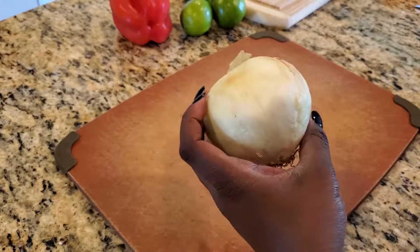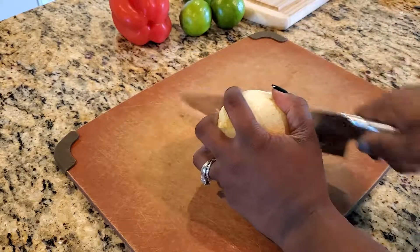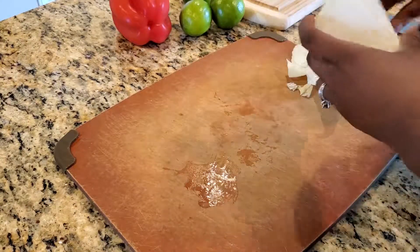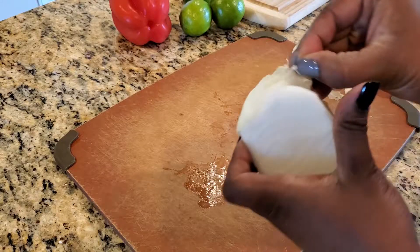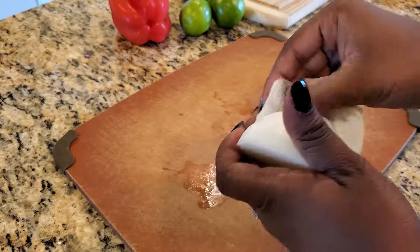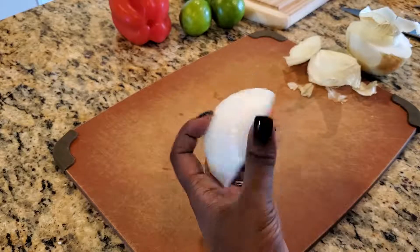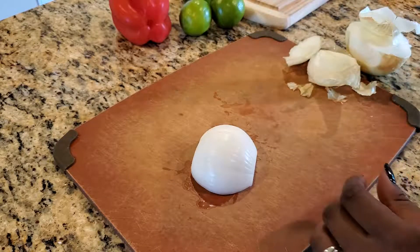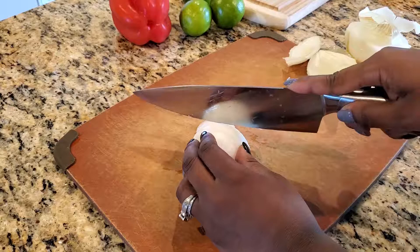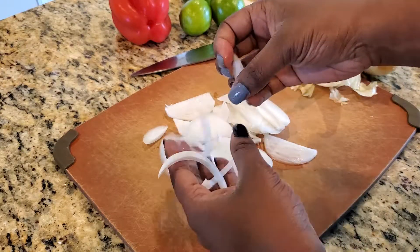Here I have an onion. You can use either yellow or white. And since this is a fairly large onion, I'll only be using about half of it for this piqulis. Once I remove the outer layer, I'll also slice these thinly. Once the onions are sliced, go through and separate the layers like so.